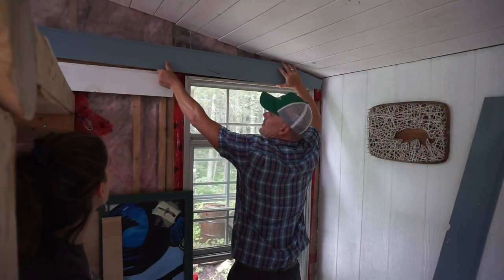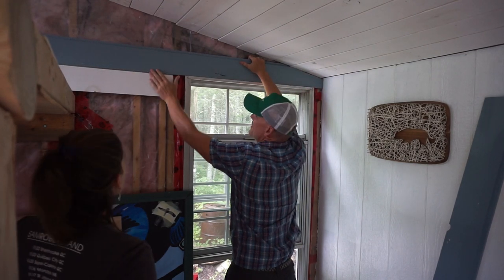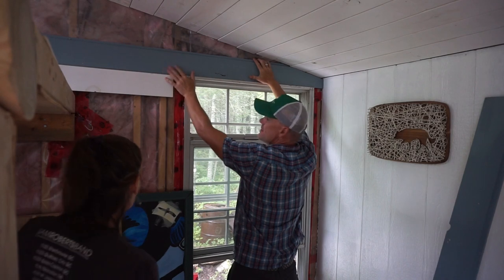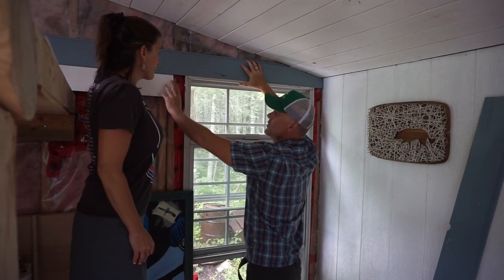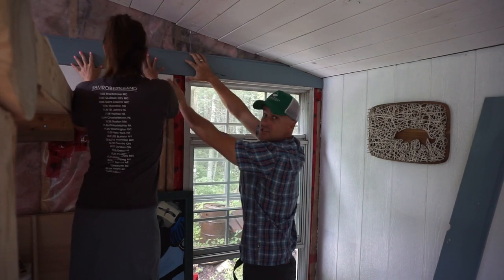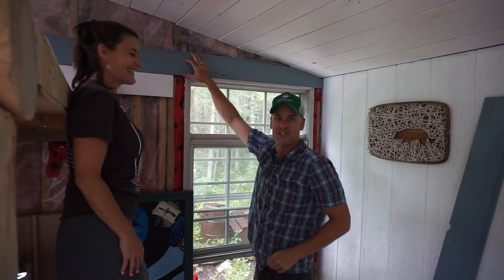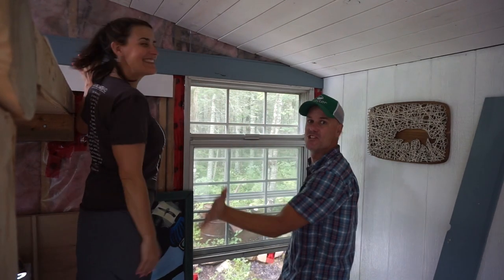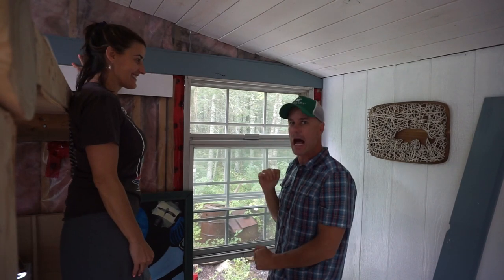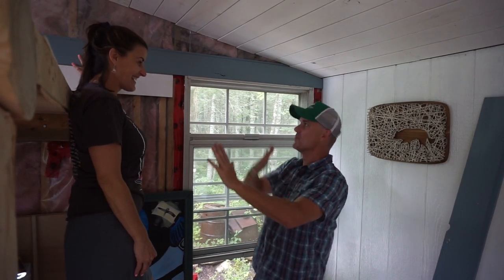We have painted and cut these pieces of shiplap and now it's time to assemble at least the top part of this wall with our colorful shiplap combination. Enjoy the decadence that is our tiny house wall decorations.